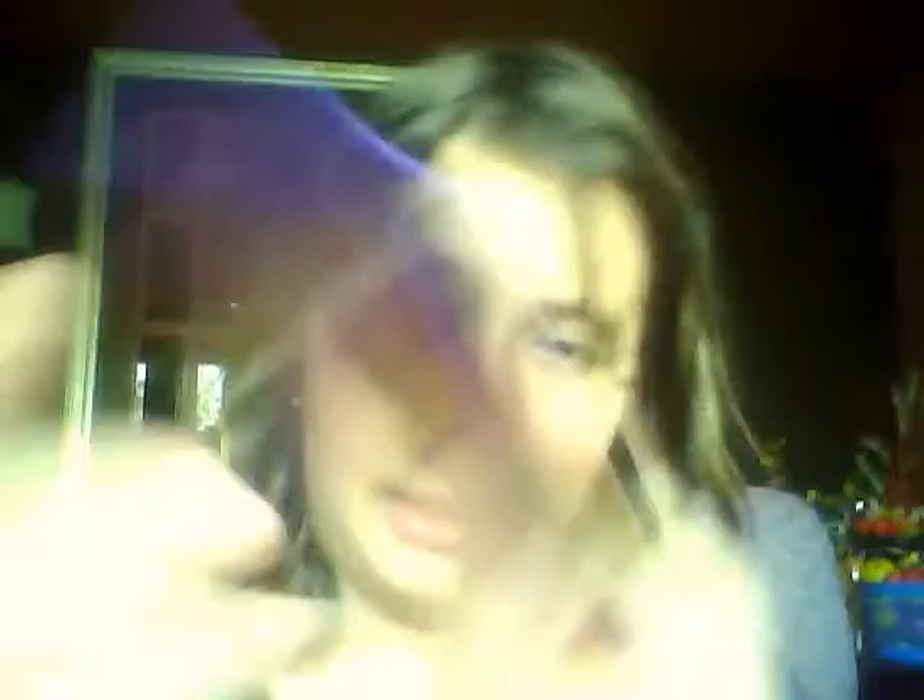Now I'm going to take my Stila Trendsetting in Tokyo palette — I'm going to do a haul on that later. I'm going to take 'Sake', which is a lovely light goldy color, and use the screen as a mirror and just put that all over the lids and blend out the concealer.